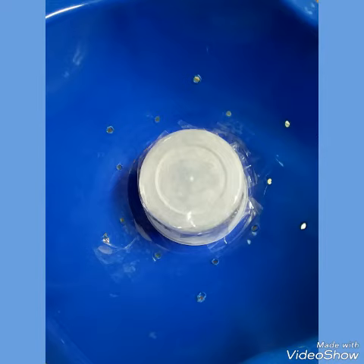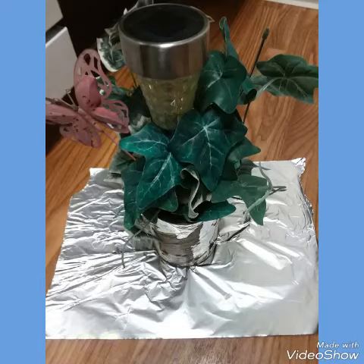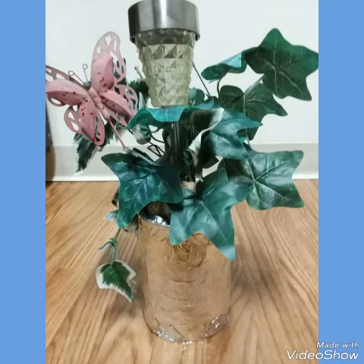I took a rusted-out can that was already on the balcony and rewrapped it with aluminum foil. I cut each corner to wrap it easier and taped it into place.